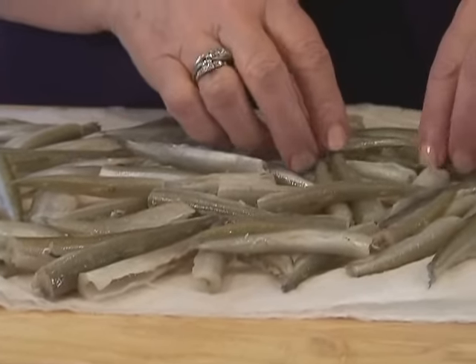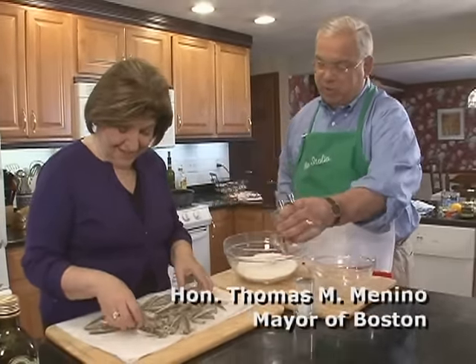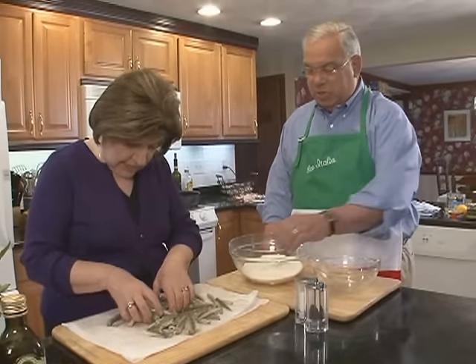You know, the smelts are something I get on Christmas Eve every year, 5 o'clock in the morning. I go to the fish market and buy the smelts. So this is perfect because this is one of my mother's favorite dishes. You always had to have smelts on Christmas Eve. And really, that's the season for them.